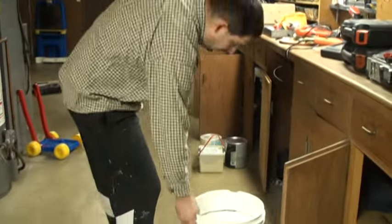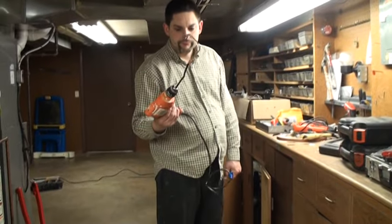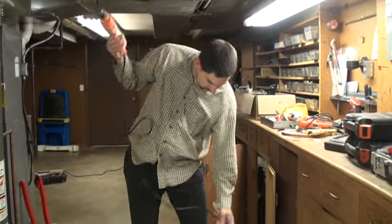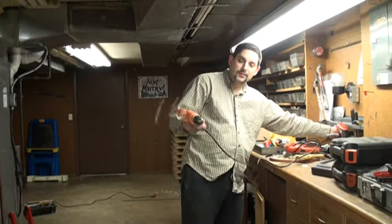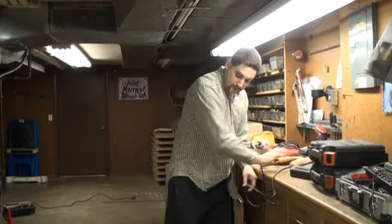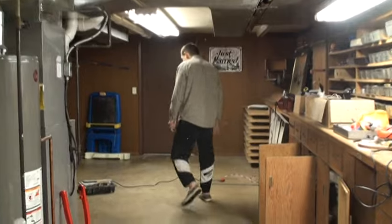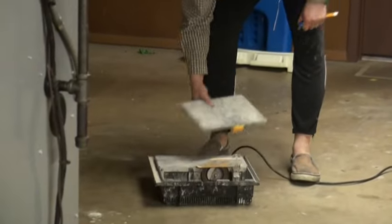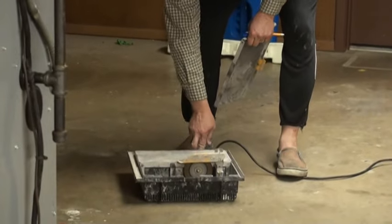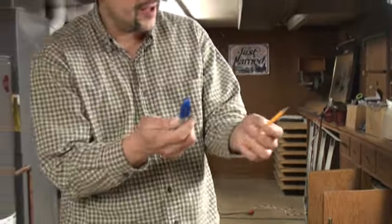Need a bucket. Need a mixer. And then you need a tile cutter. This is the tile cutter.